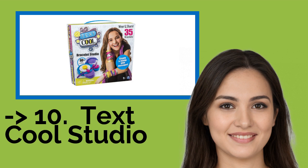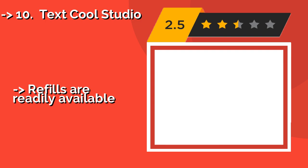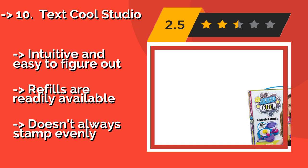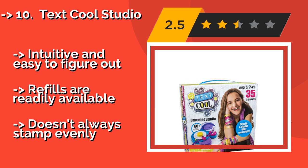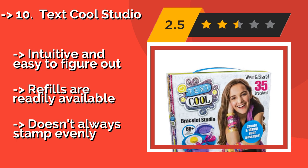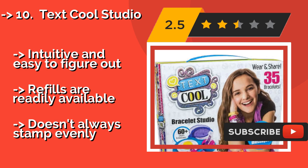The list starts from TextCool Studio. Turn short and snappy sayings into a fashion statement with the TextCool Studio, approximately $23. It comes with 35 patterned bands and colorful clasps, plus text and emoticon wheels that can emboss everything from names and hashtags to secret codes and inside jokes.